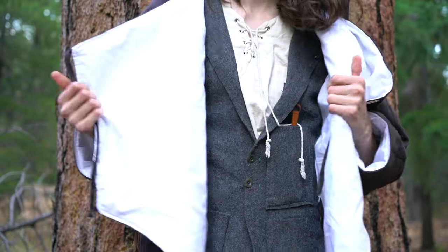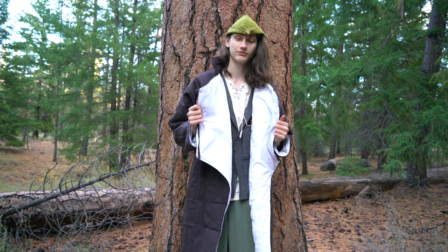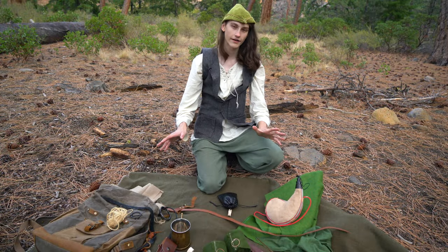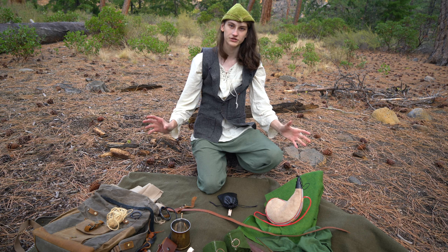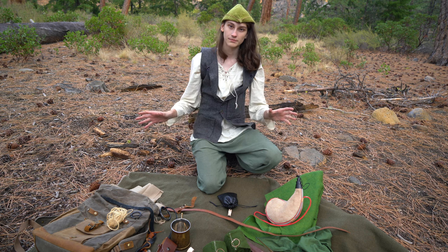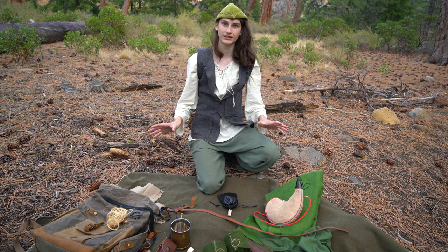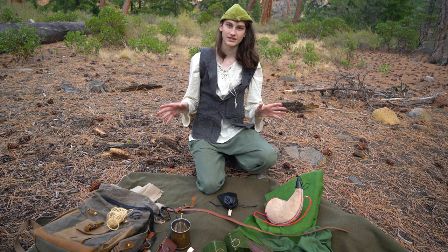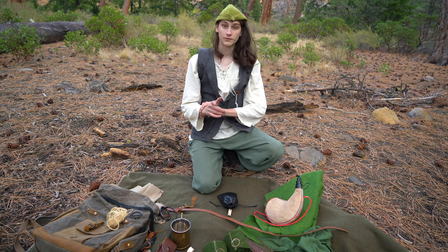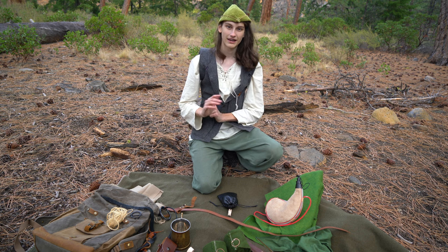Once again, thank you to whoever sent this to me — it's absolutely amazing and it's definitely going into my medieval camping kit. This is my entire kit for a medieval camping trip. If I'm missing anything or you think there's something else I'd need, please let me know in the comments. Thank you for watching, and look for my coloring book hopefully coming out on Amazon soon. As always, have fun.